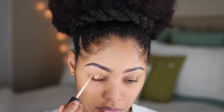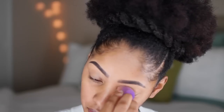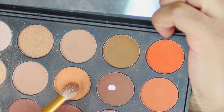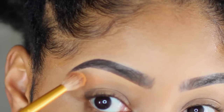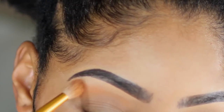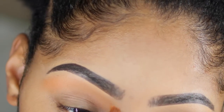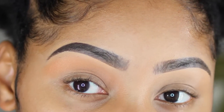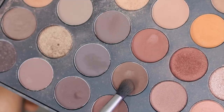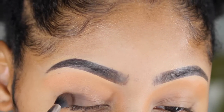I'm going to start with my eyes. I'm using NARS concealer in the color Caramel and applying it to the lid as a base. I'm also using the Morphe 350 eyeshadow kit. I'm going to use a transition color — a camel orange — and place it right above my eyelid crease and below my brow bone. Then I'm going into a very dark mocha brown.